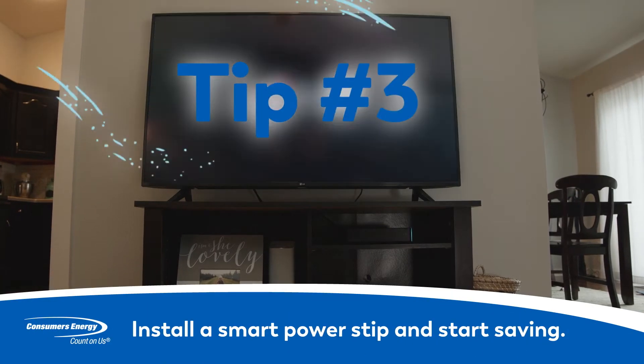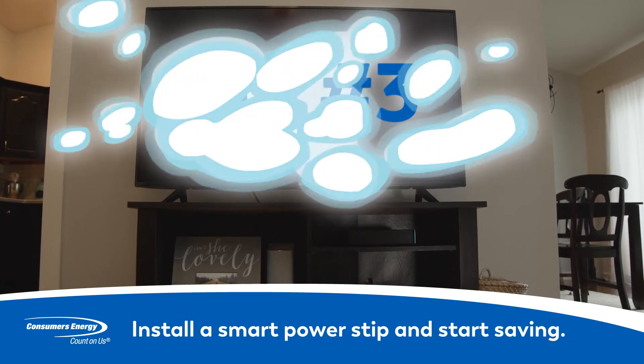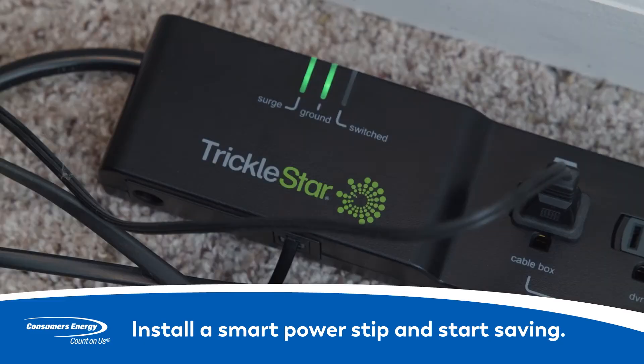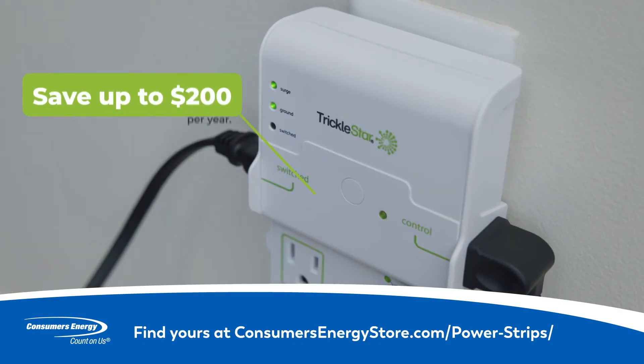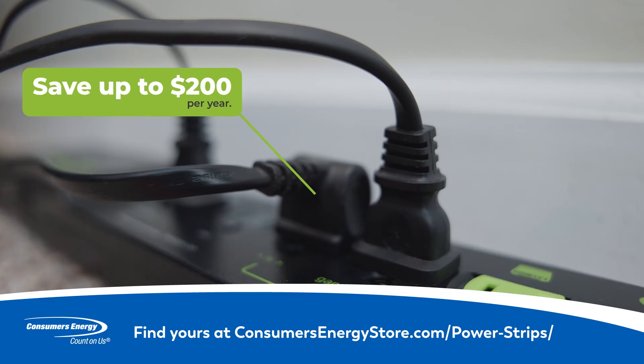Turn electronics off when you're not using them. Every day, your electronics could be continually running up your energy bill by drawing small amounts of electricity even when they're switched off. It's time to flip the switch on those unexpected costs — save up to $200 a year with a new smart power strip. You can find the right one for your home on our online store.